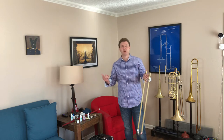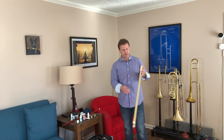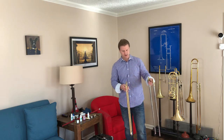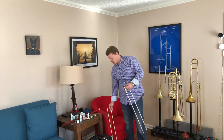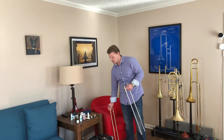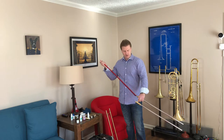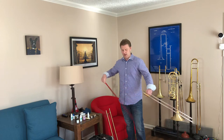I'm going to show you the easiest way I've found to do this. I'm going to use my BAC Custom Horn slide to demonstrate. First, you want to take the slide out from the stocking. Before you do anything, you're going to want to make sure that you use a trombone cleaning rod — there are also ones that have cheesecloth on the end. You want to try to get all the gunk out of the trombone as possible in both stockings.